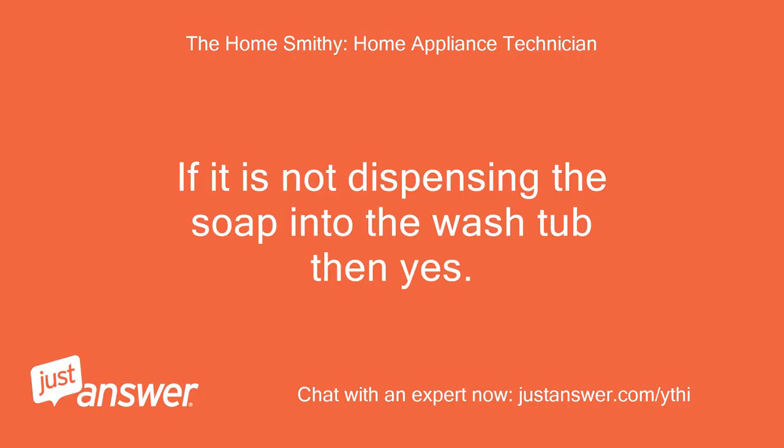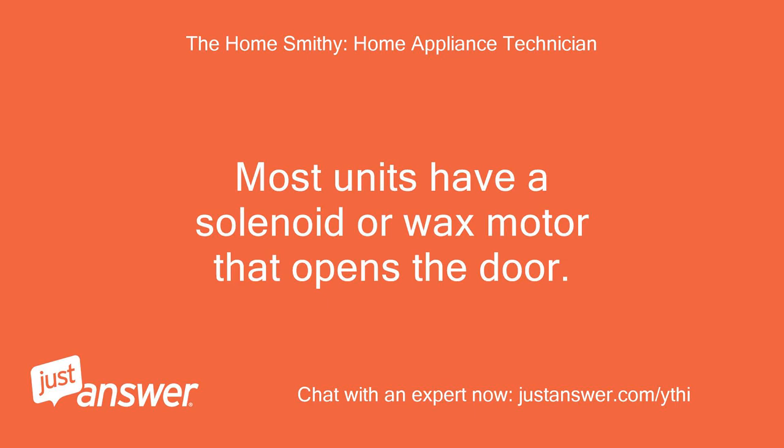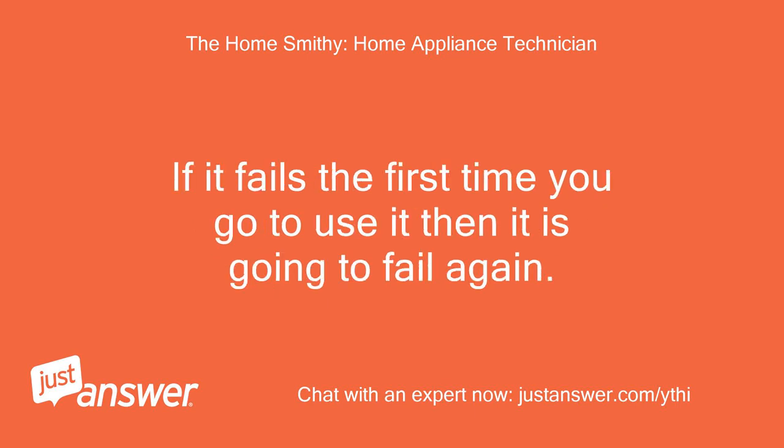If it is not dispensing the soap into the wash tub, then yes, by all means return it. Most units have a solenoid or wax motor that opens the door. If it fails the first time you go to use it, then it is going to fail again.